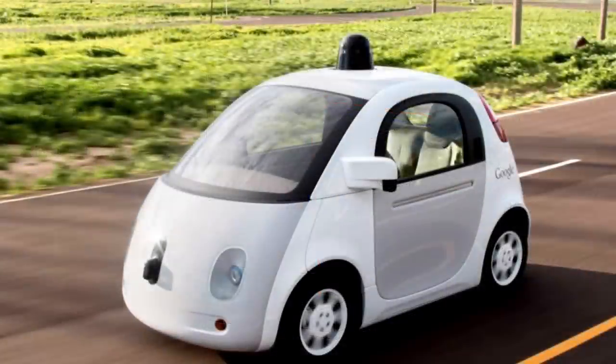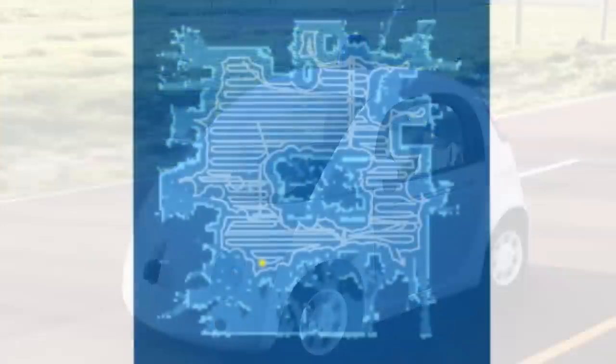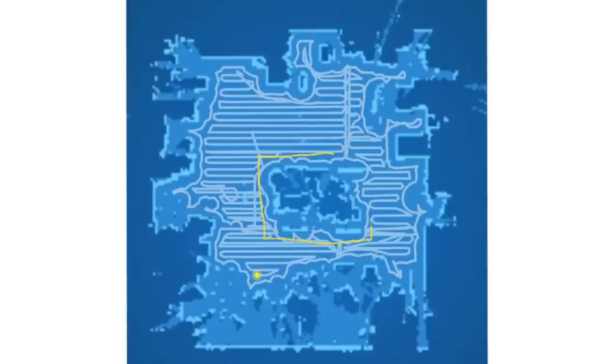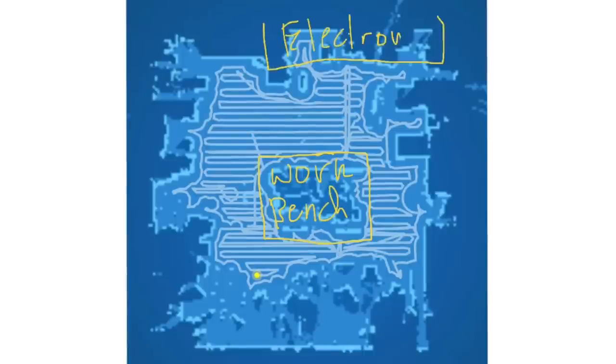You see the same type of sensor on top of self-driving cars like the Google car — that black thing on top just maps the whole area around itself. Here's the app and it shows it all mapped out, plus this is where it actually vacuumed. This is my central workbench, my big workbench, and at the top here is my electronics workbench. You can see there's no real zigzagging — it just went underneath my bench a little bit.